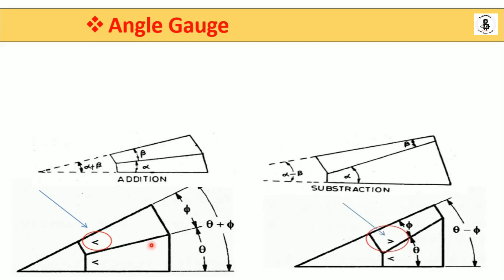For subtraction: one gauge with alpha angle rests on the surface plate, and another gauge is placed in the reverse direction — the beta gauge rests on the other side of the alpha gauge. This arrangement gives a subtraction: alpha minus beta.